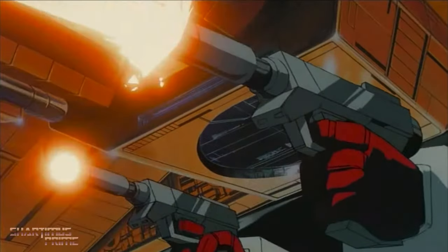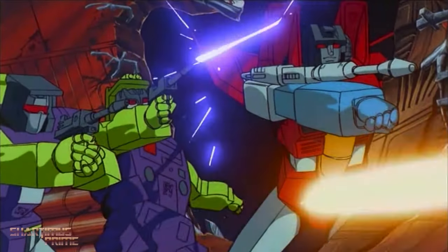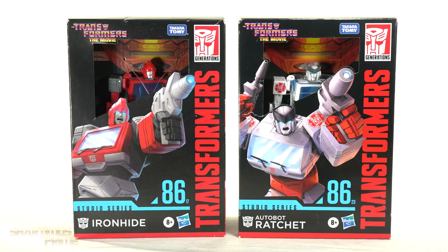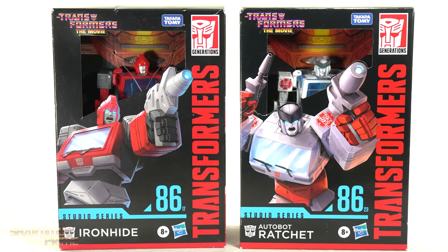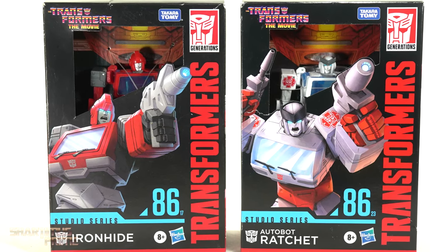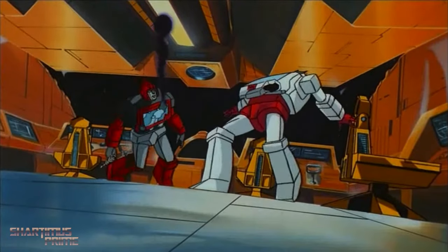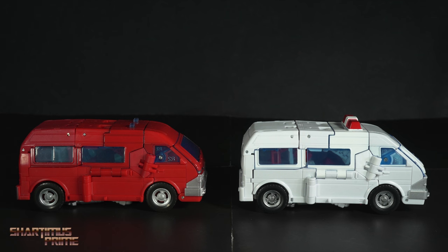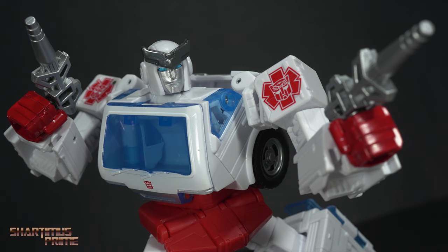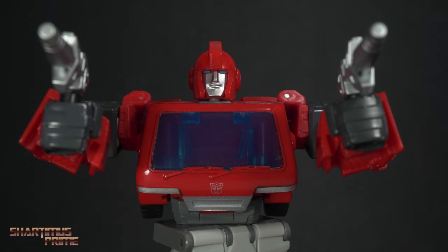Hey, what's up guys, Shardens Prime here doing another Transformers action figure review. This is a look at two different figures — one that came out a while ago and one that just recently hit the shelves. We're looking at the Target exclusive Ironhide and Ratchet from the '86 Transformers movie. I've had the Ironhide sitting around unopened because I've really loved my Frecky Ironhide custom, but I'll compare that custom with this figure. I'm excited to open up this new Ratchet as well.